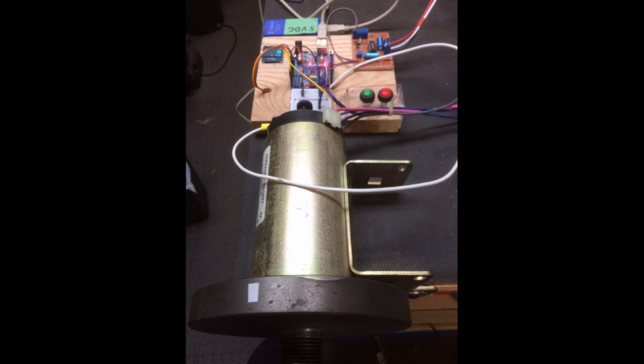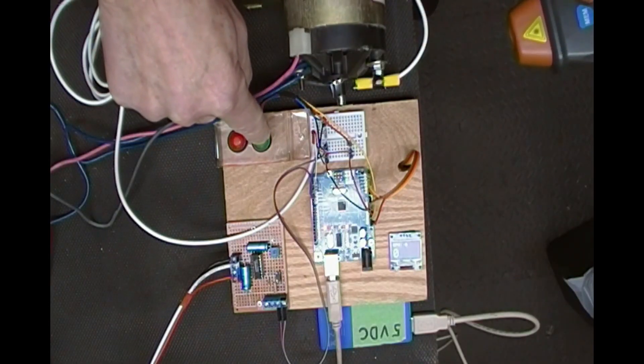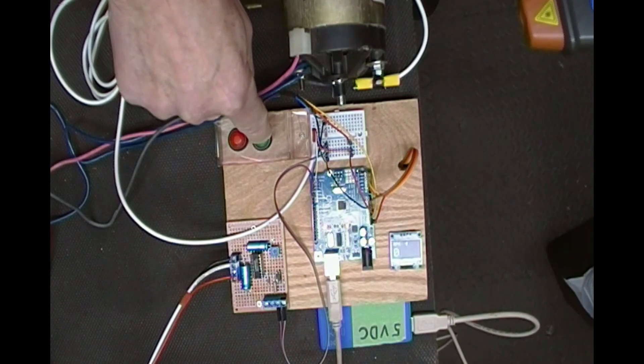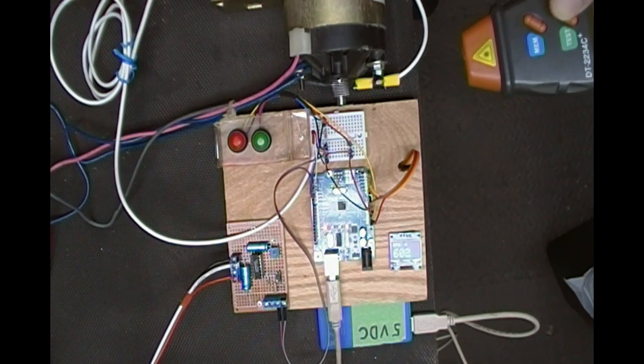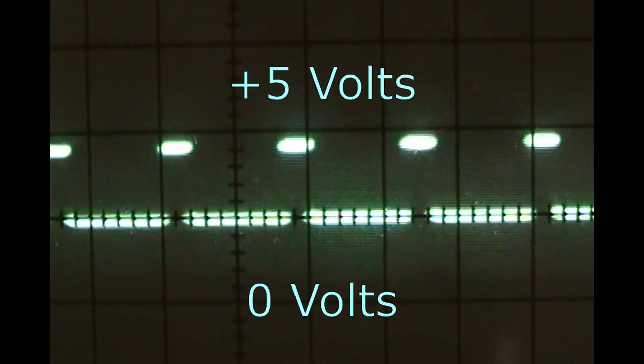A sketch uploaded to the Arduino is the brains of the operation. When the go push button is pressed and held for a count of one Mississippi, the Arduino produces a PWM signal at pin 3. The width of the duty cycle is determined by a preset value in the sketch.